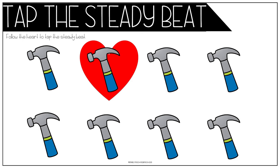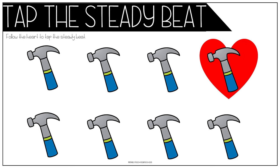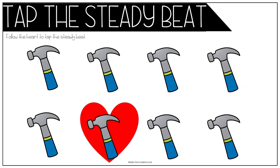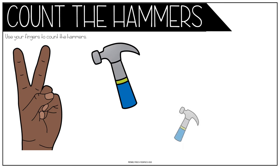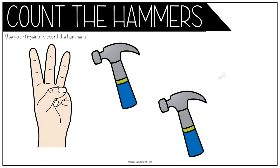Johnny works with two hammers, two hammers, two hammers. Johnny works with two hammers, then he works with three. One, two, three.